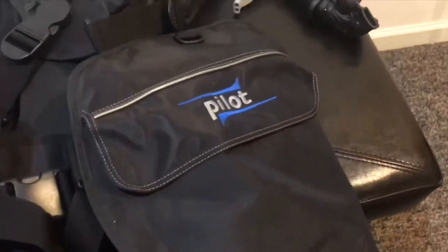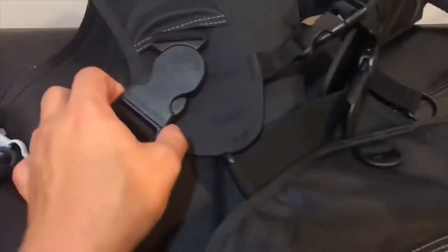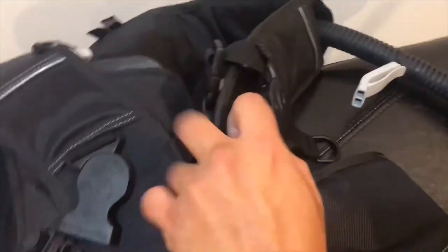This model is a common BCD that you can rent at dive shops around the world. This BCD is one that requires a weight belt since it is not a weight integrated model. It comes with